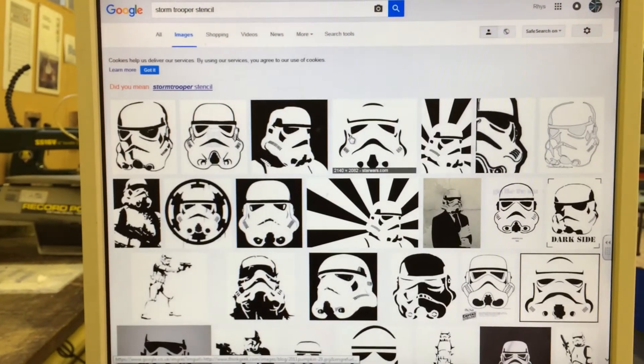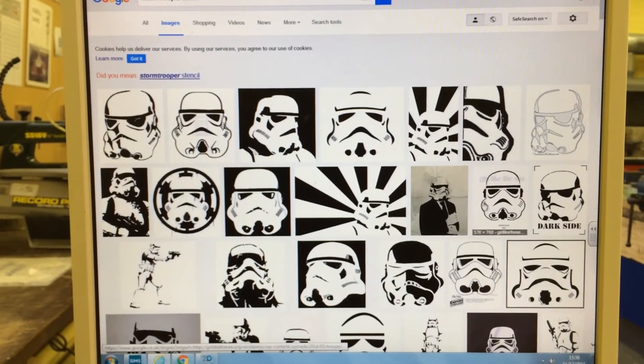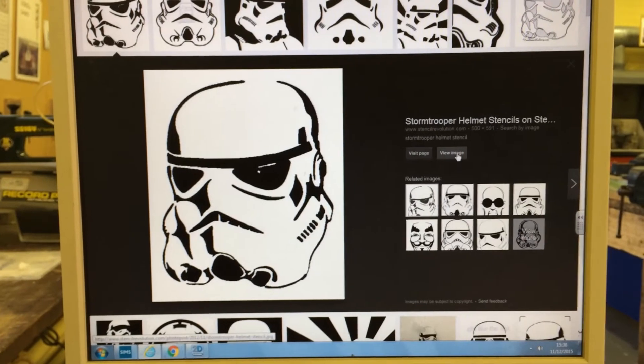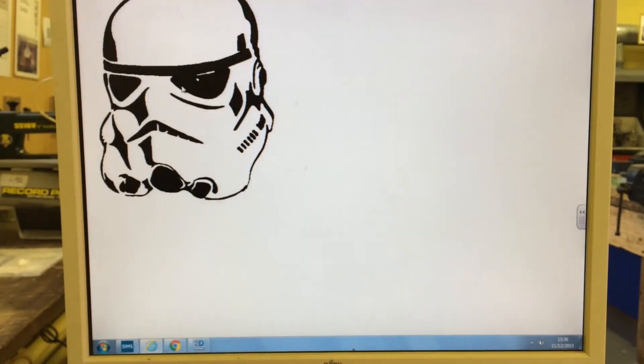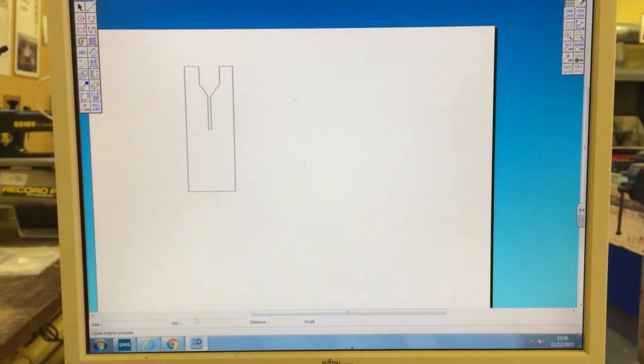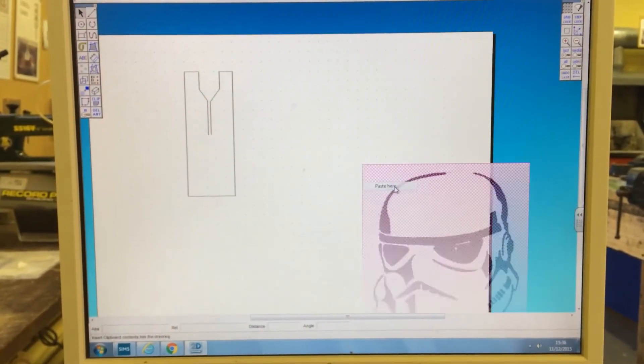Once you've chosen the one that you want — I like this one — you can copy it and then go to 2D Design V2 and paste it.